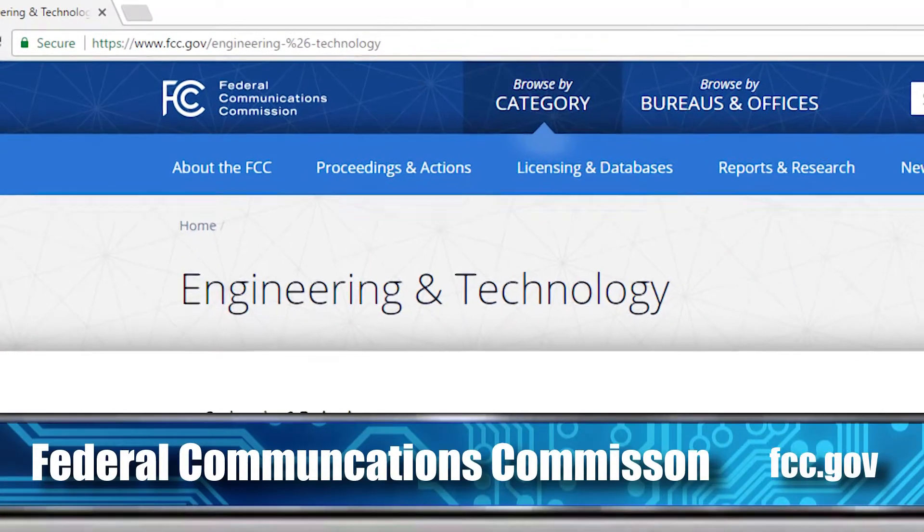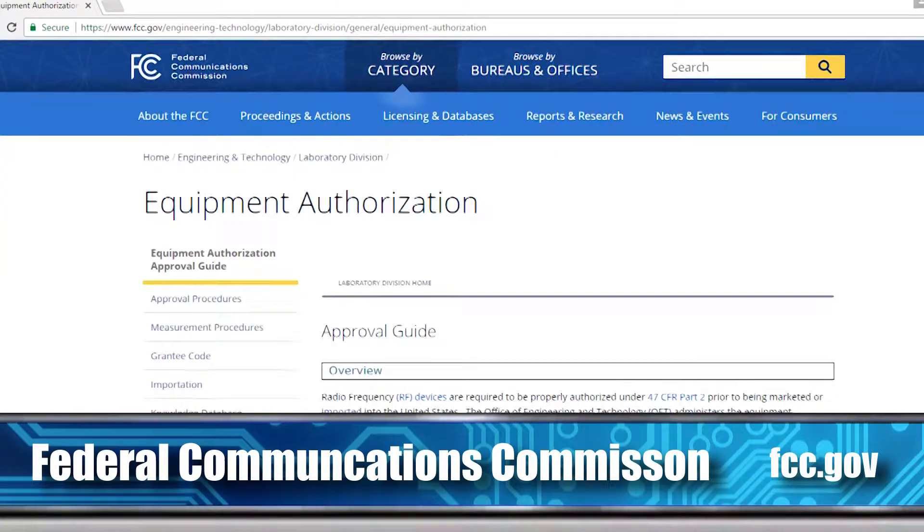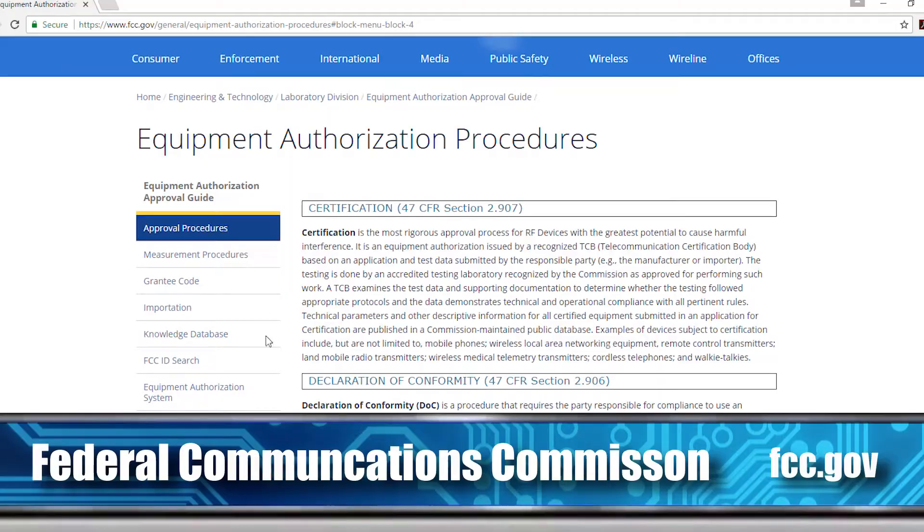Your end product still needs to be certified, but once you have an FCC ID for that Wi-Fi module, that particular piece doesn't need to be retested. So you still have to go through FCC and other testing depending on your country or market, but at least for the Wi-Fi part, that is done by the Wi-Fi module.